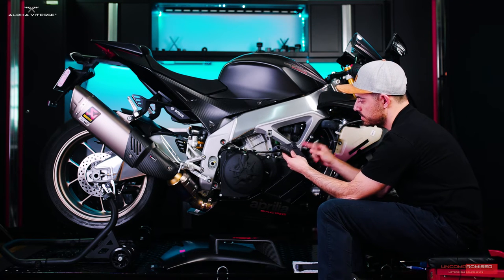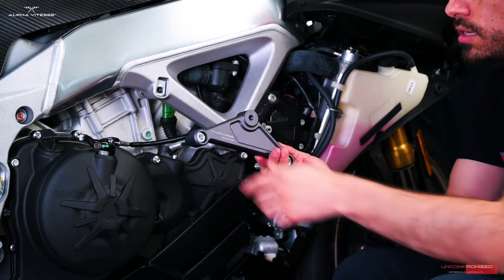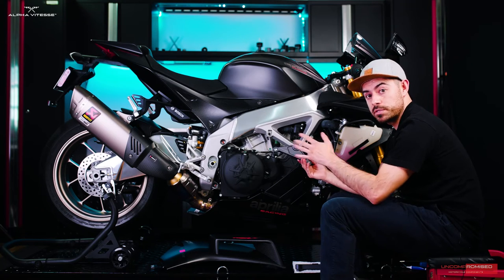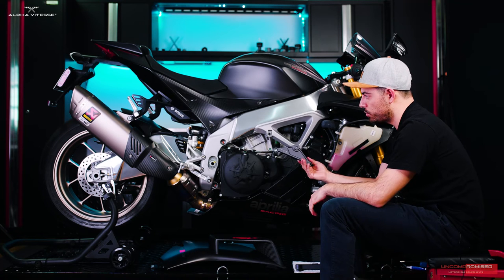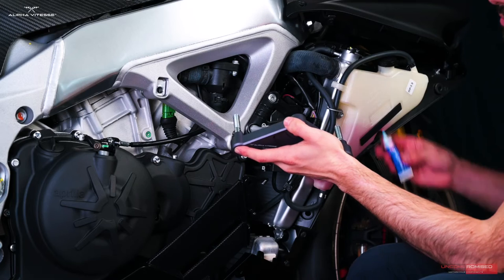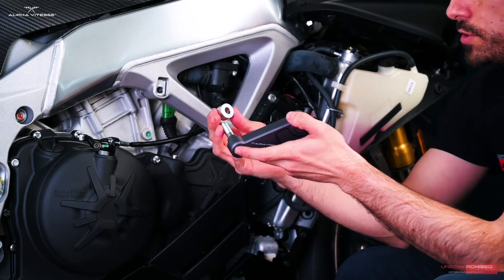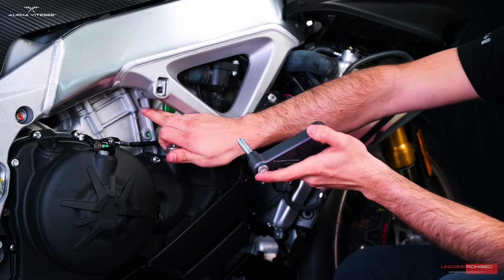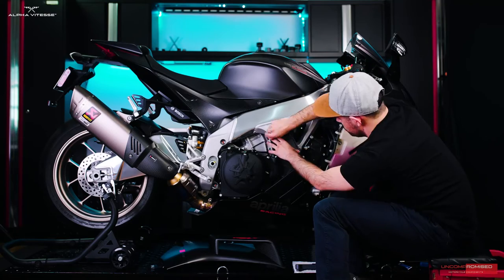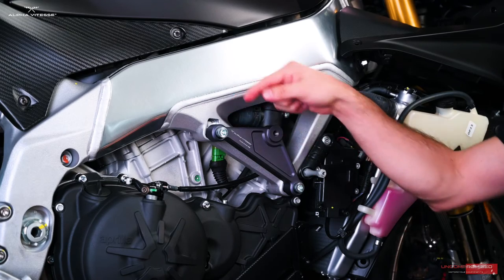Now we'll grab the Alphatest triangular adapter and pre-assemble the adapter with the appropriate bolts. Make sure to verify which bolts go where from your installation manual — if you've misplaced it, you can download it directly on our website. Apply one drop of blue thread locker at the end of each bolt. Remember to place the circular adapter between the frame and the engine. I've aligned the circular adapter between the frame and engine and placed the rectangular adapter properly on both sides.